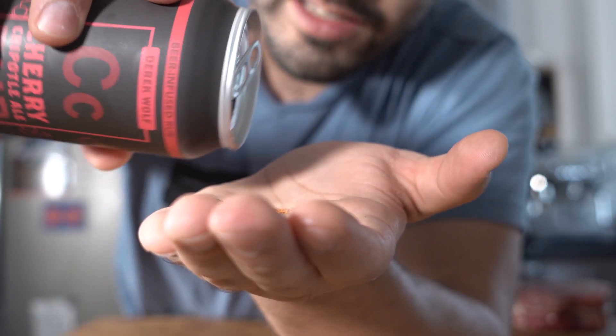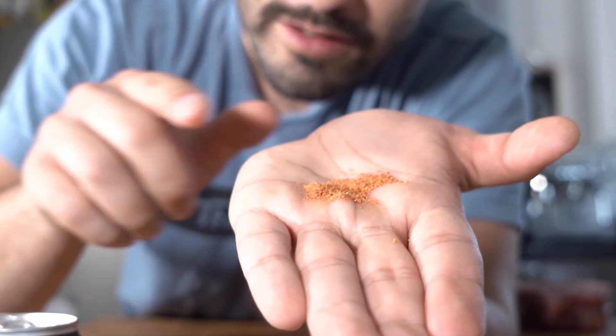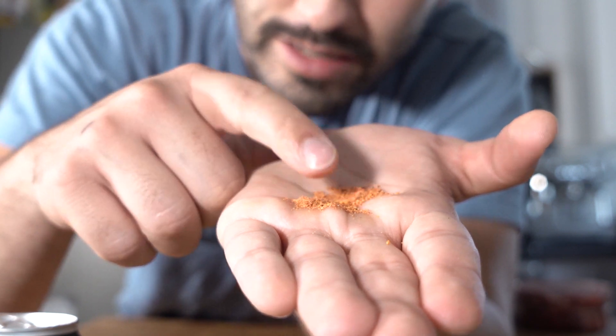That's so cool. You can smell the cherry in this. This is gonna caramelize very nicely on this meat.